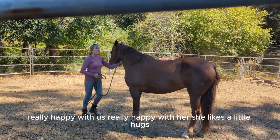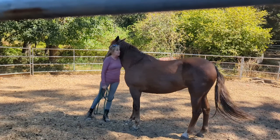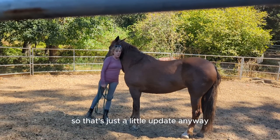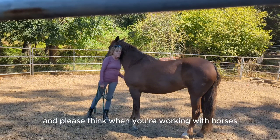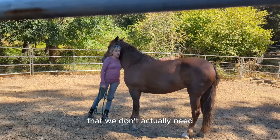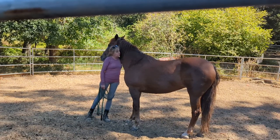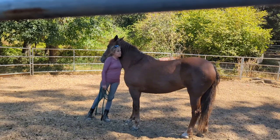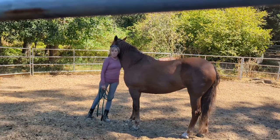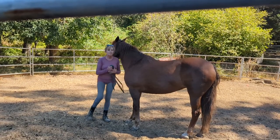She likes her little hugs — sort of. She is doing so well; I'm so pleased with her right now. That's just a little update. Please think, when you're working with horses, that we don't actually need to be aggressive with them at all. We can be very slow and light — that's the word. Okay? All right. That's all.